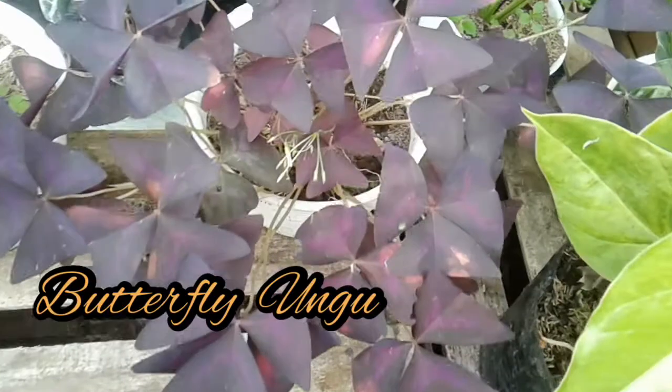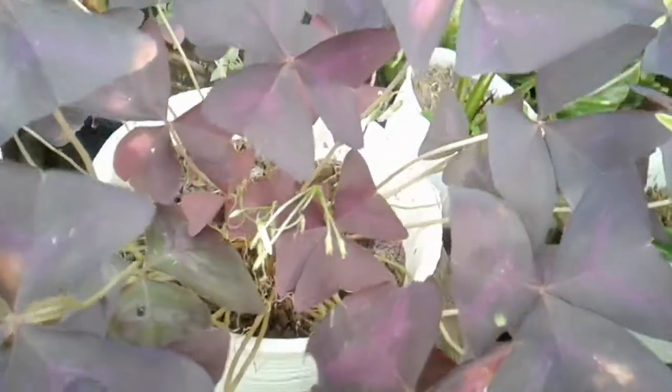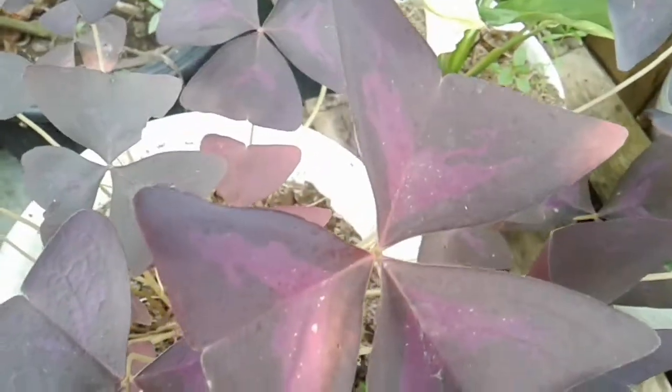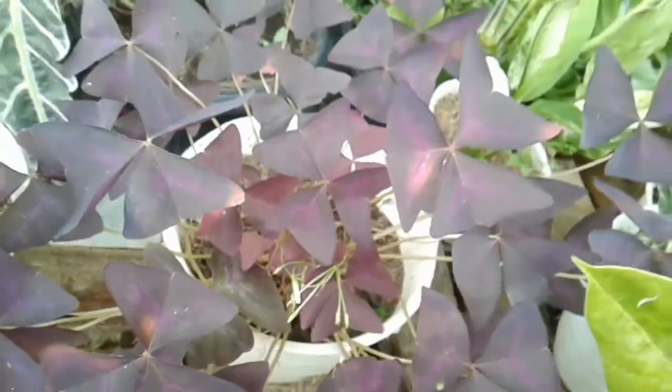The first plant is a butterfly ungu. This is a small tree. The color is yellow, not very clear — ungu old and ungu old. But it looks cool.